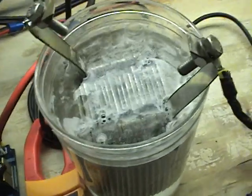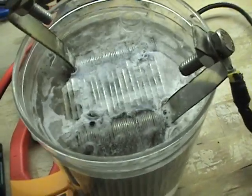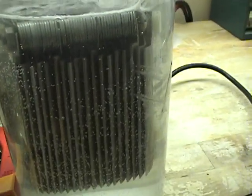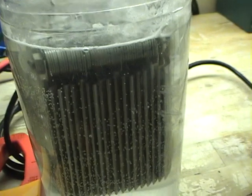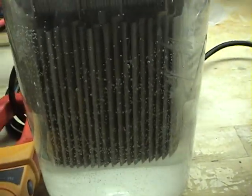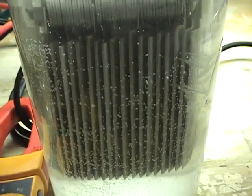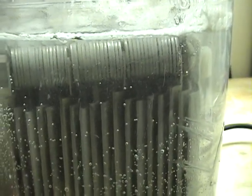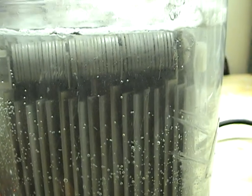As you can see today, we have it hooked up to a wet cell. I've hooked it up to the wet cell so you can see the actual reaction that's happening on the plates. As I turn it on up to about 5% duty cycle, you can see the reaction happening on the plates.